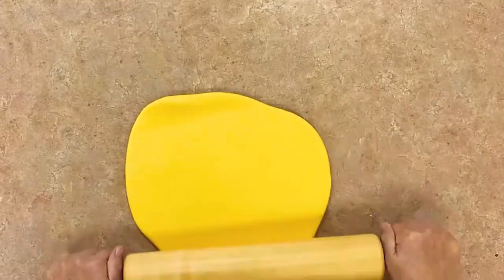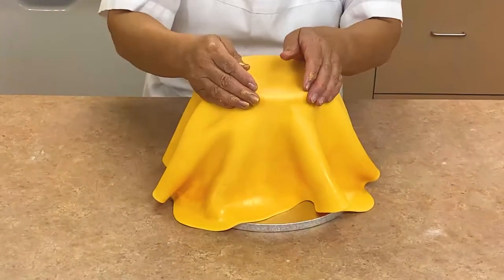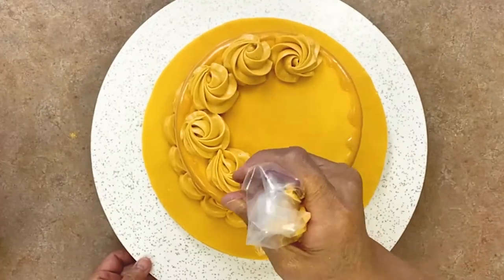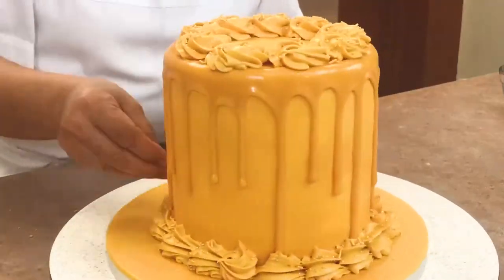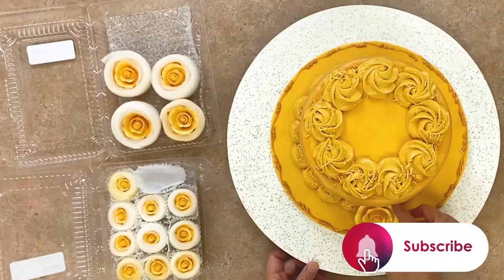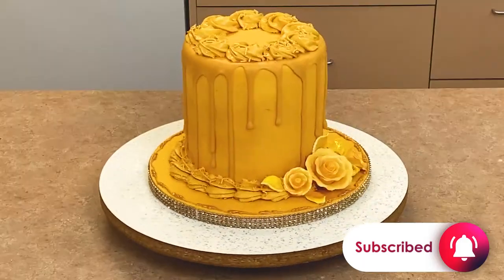Welcome back to the McCall's Baking Channel. Do you love gold? Do you love desserts that look luxurious? Well then we have a cake for you. Our gold cake is covered in gorgeous shiny metallic gold and will be a true showstopper at your next event. Follow along as we show you how to easily make this stunning cake right in your own kitchen. Let's get started.